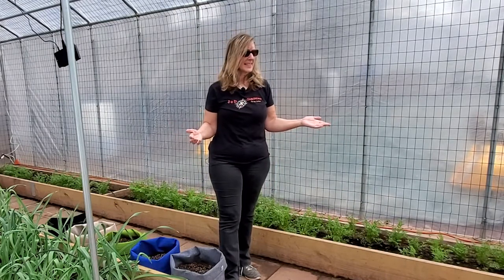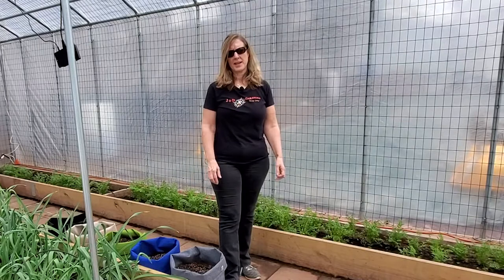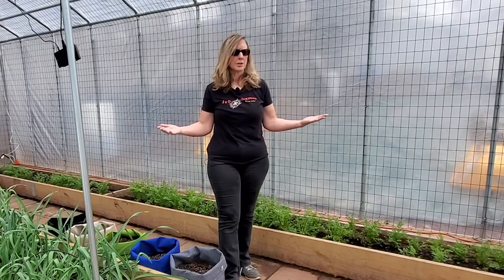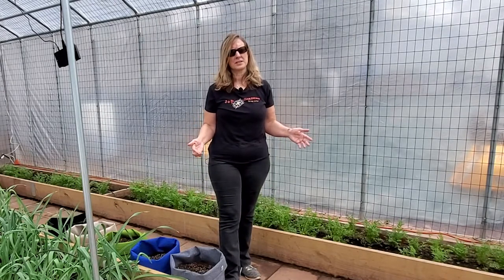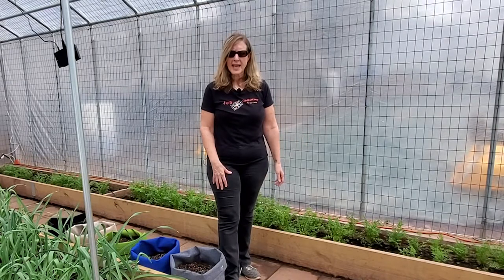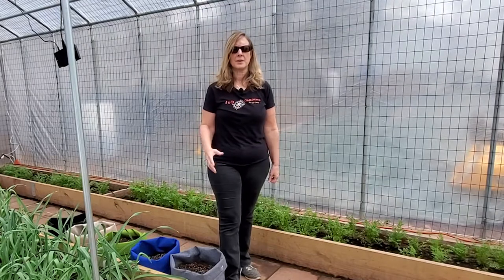We're back in the greenhouse for a follow-up to our heat cable video. We're in the middle of March, so Dan is in the process of installing the heater in here. We're getting ready to grow all of our spring and summer plants, such as tomatoes, cucumbers, and especially our canna lilies. But up until now, we've kept the greenhouse as a cold frame over the winter, and the only heat source we had for our plants has been the heat cable we installed a little over two months ago.